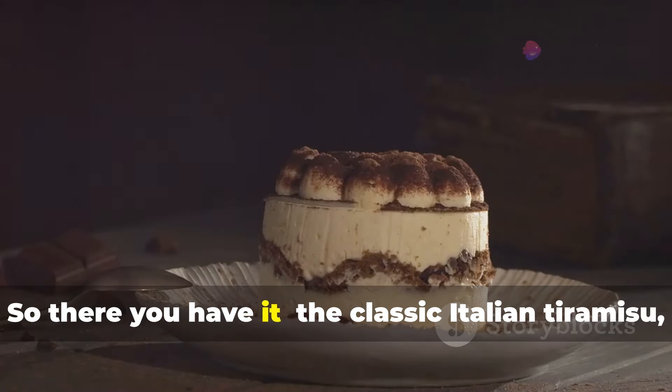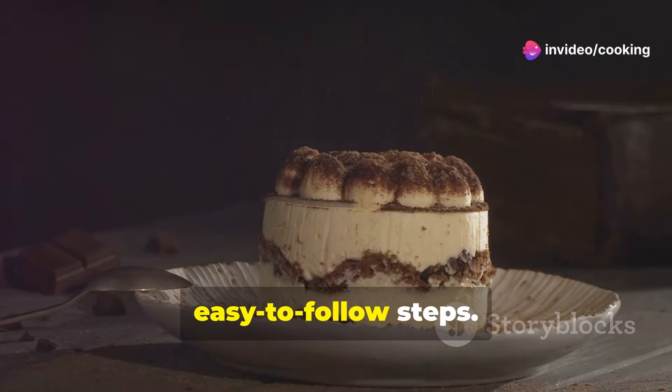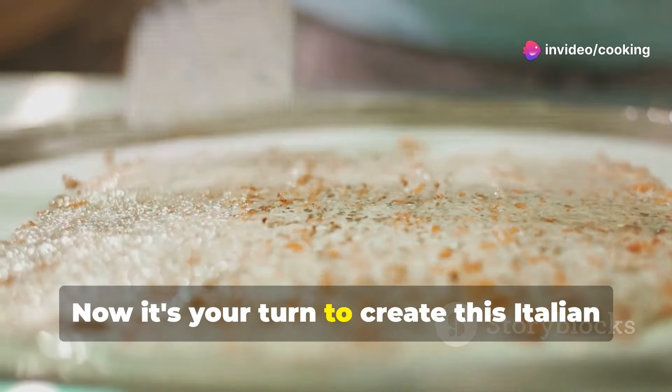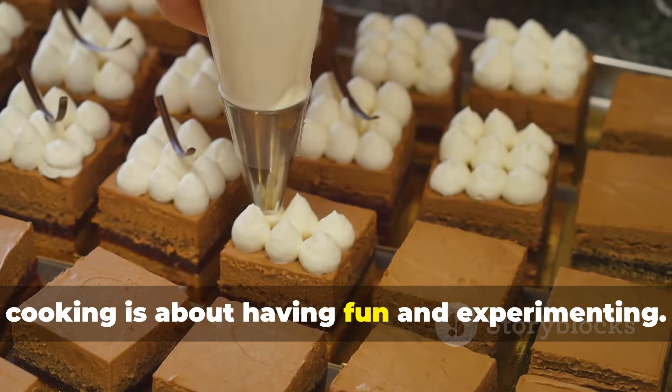So there you have it — the classic Italian tiramisu, broken down into simple, easy-to-follow steps. Now it's your turn to create this Italian masterpiece in your own kitchen. Remember, cooking is about having fun and experimenting — don't be afraid to add your personal touch.